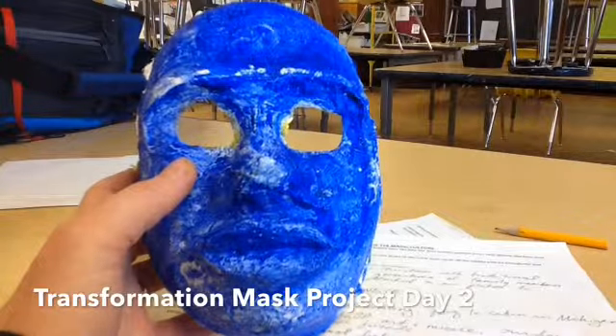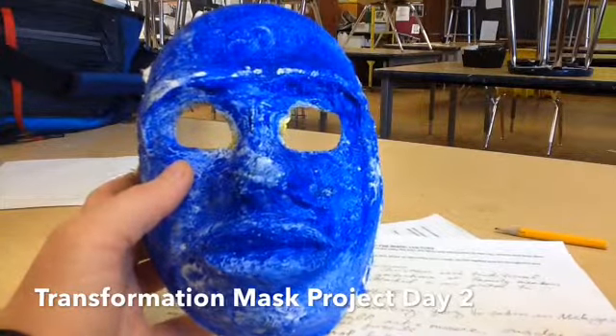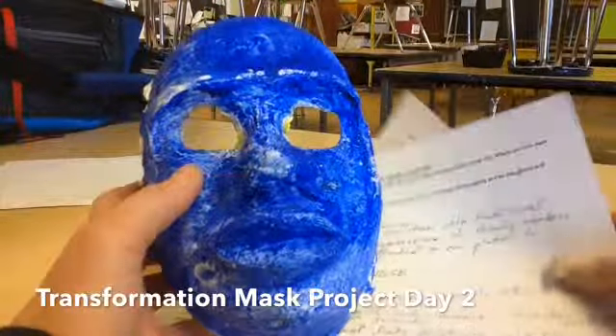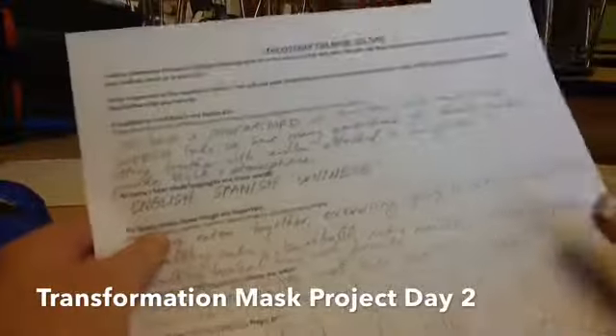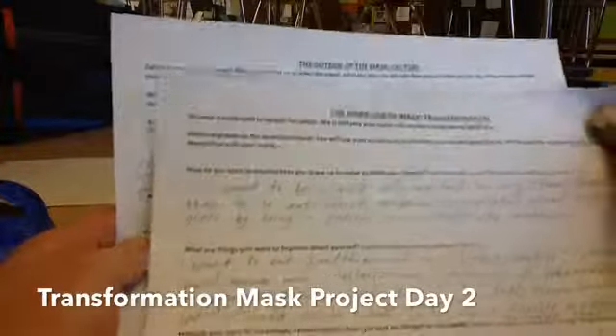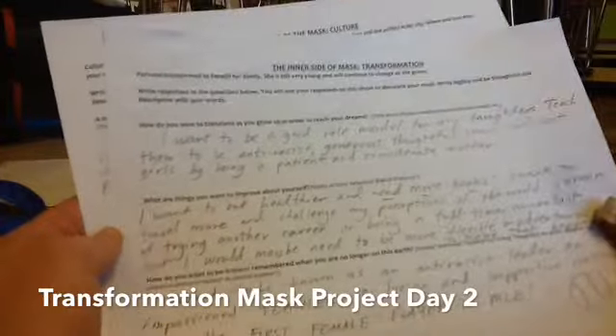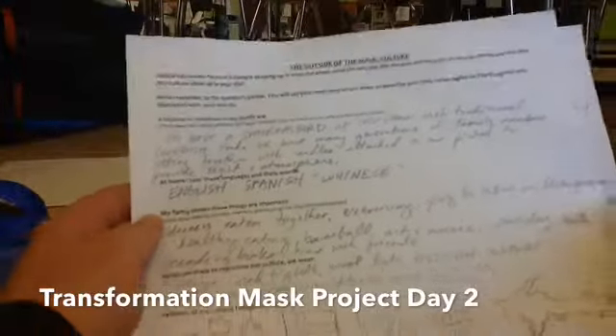Hi everybody! For day two of our transformation masks, you'll need to find your plaster mask and then you'll need your two inside and outside writing prompts, where you examine how you will transform throughout your lifetime and then the culture that affects you.